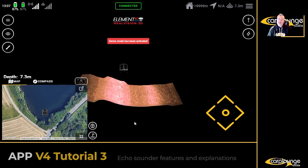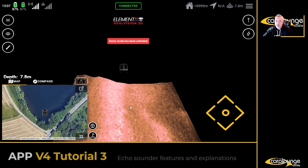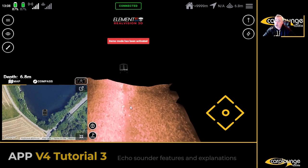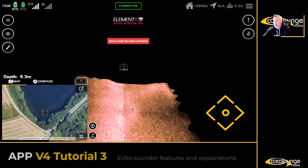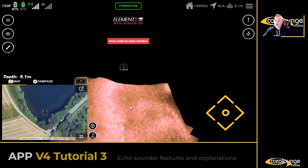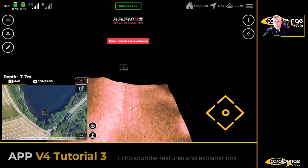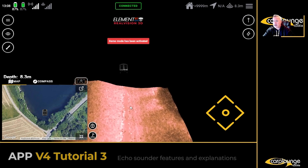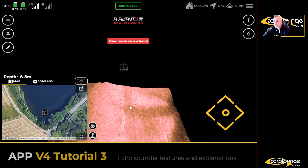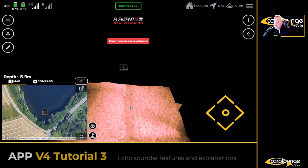Moving on to RealVision 3D — that's quite interesting. It's still a work in progress, but things like fish ID are coming to it. It's different information — whatever you prefer. It's getting built out all the time; the next update is due to enhance it with even more features. It's a good view to have — is it required? No, but it's nice to have for sure.